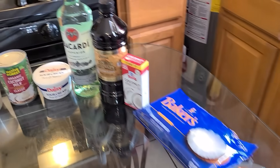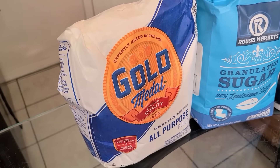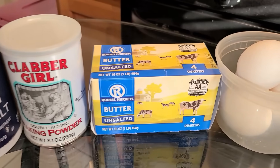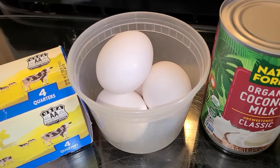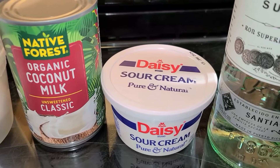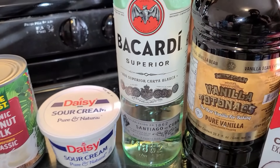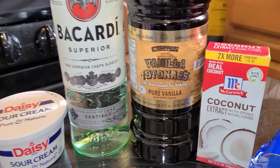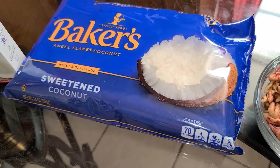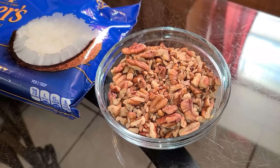Here's all you'll need to make your homemade coconut rum cake. You'll need some all-purpose flour, sugar, salt, baking powder, unsalted butter at room temperature, large eggs at room temperature, unsweetened coconut milk at room temperature, and sour cream at room temperature. You can use any type of rum for this recipe — I'm going to be using Bacardi white rum. You also need some vanilla extract, coconut extract, sweetened flaked coconut, and any type of nuts — I'm going to be using some chopped pecans.